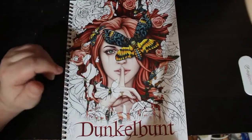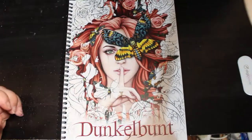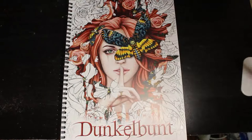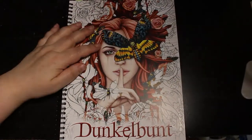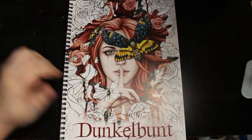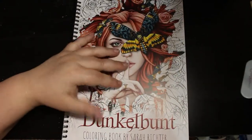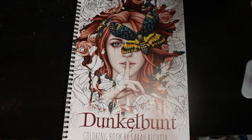Hello everybody, welcome back to the channel - I know it's been a while and I'm still setting up. Let me put my light on, that's a bit better. Today I'm going to do a flip through of this book called Dunkelbunt - I'm sure that's not how you pronounce it - and it's a current book by Sarah Richter.